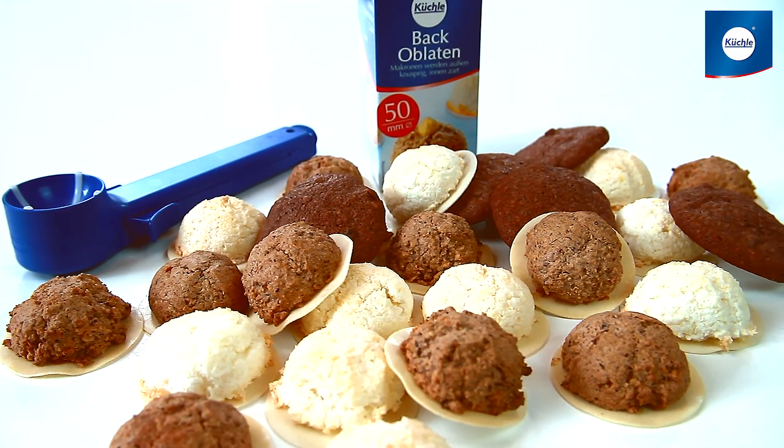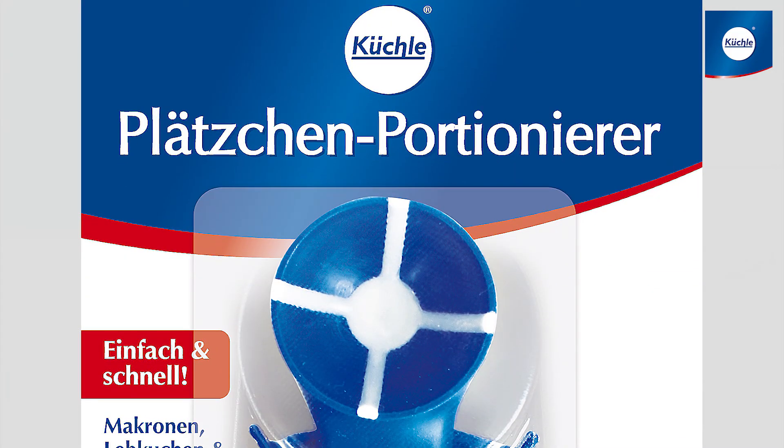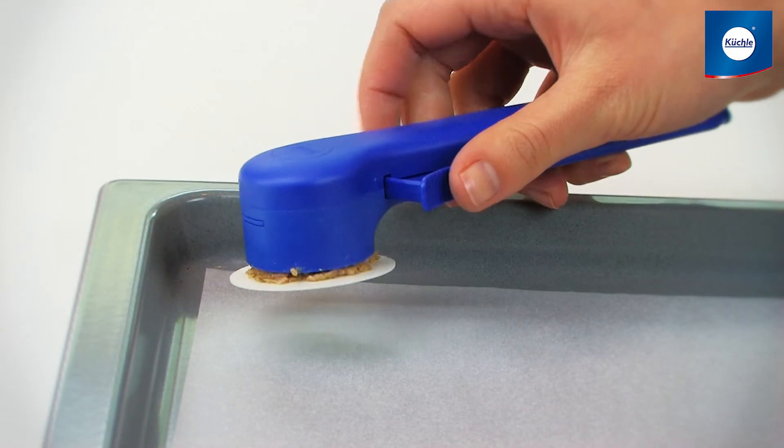Tender on the inside, crispy on the outside — your pastry stays fresh longer with wafers from Kukle. Macaroons are easy to form with the Kukle cookie scoop: add dough and wipe, place wafer and press lightly, then release.